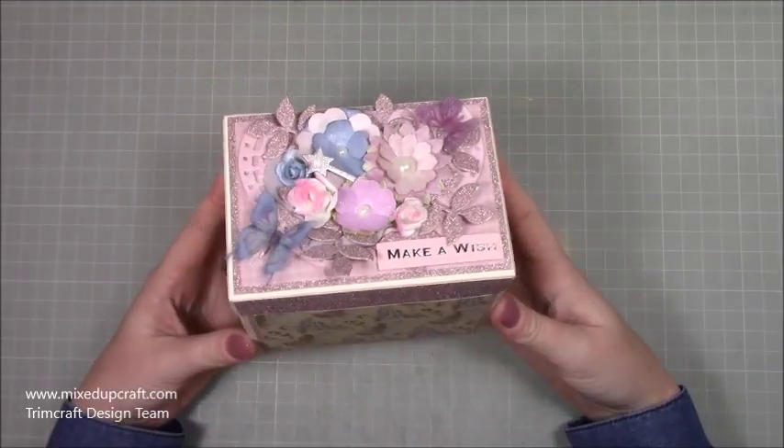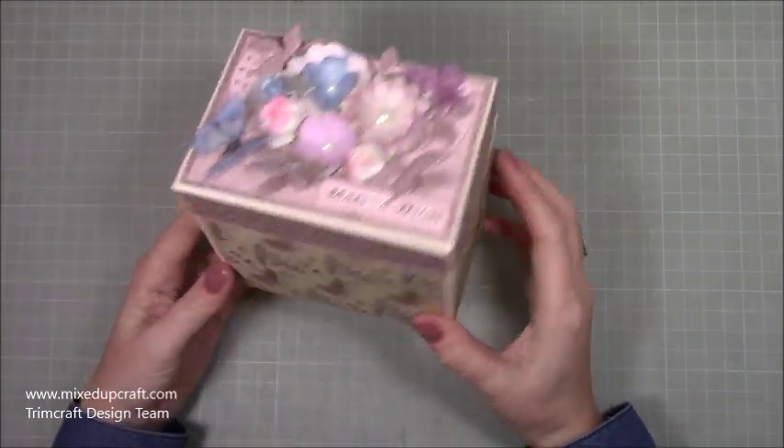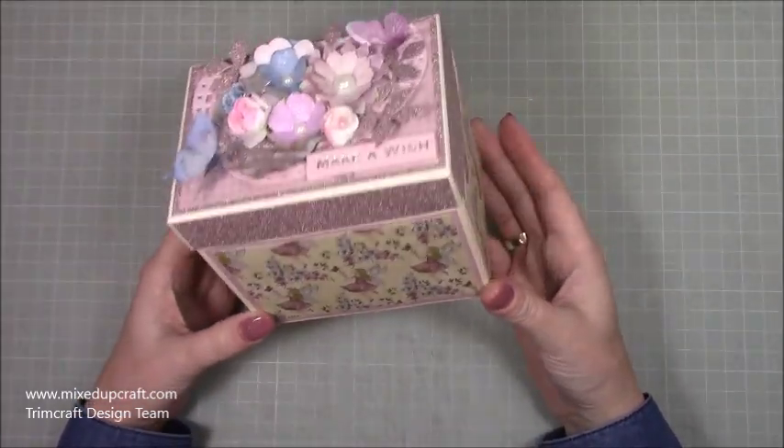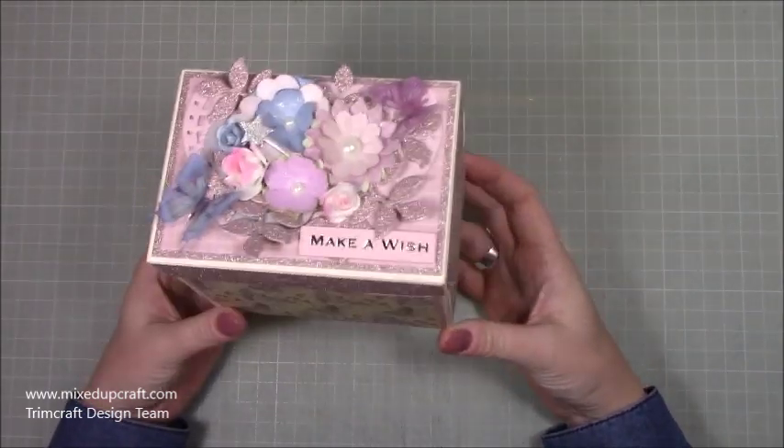Hi everybody, it's Sam at Mixed Up Craft. Thank you for watching my tutorial today. I have got this really adorable music box — well, that's what I'm calling it because it reminds me of a music box I used to have — but it's a jewellery box basically.